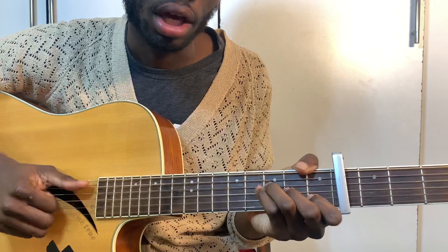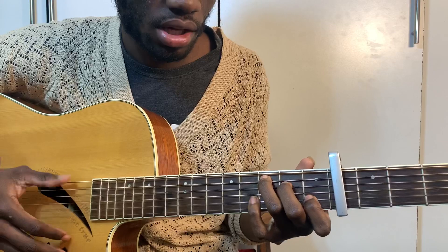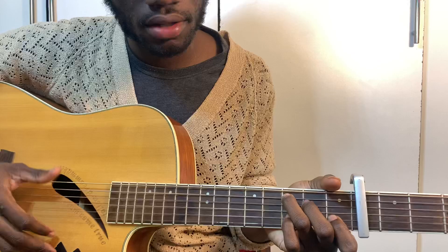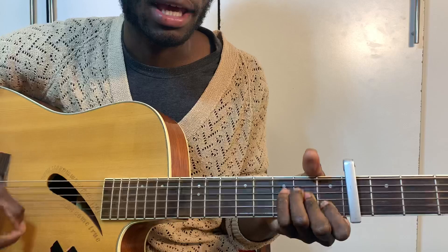And then the chorus is: 'We'll never break' — G. 'We'll never break' — A minor. And then F, F, C, G, A minor, F.